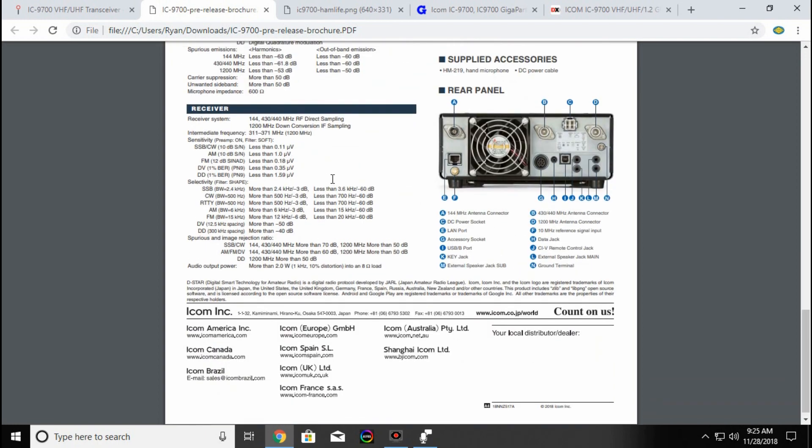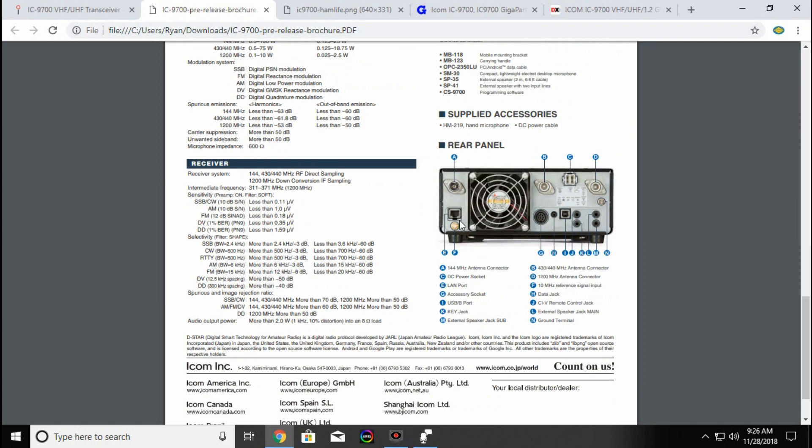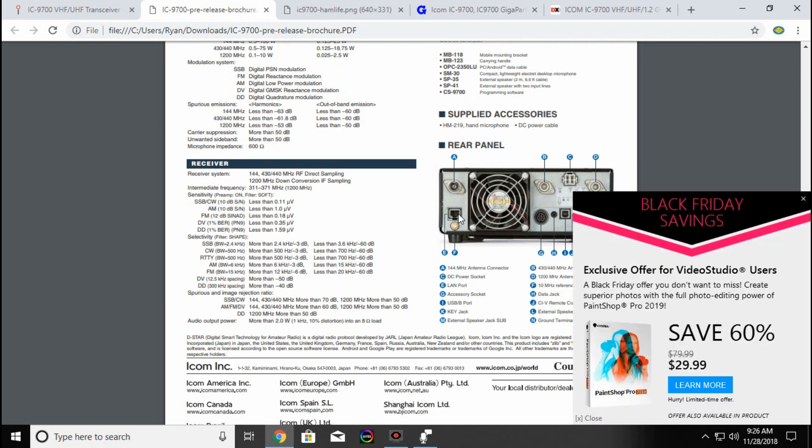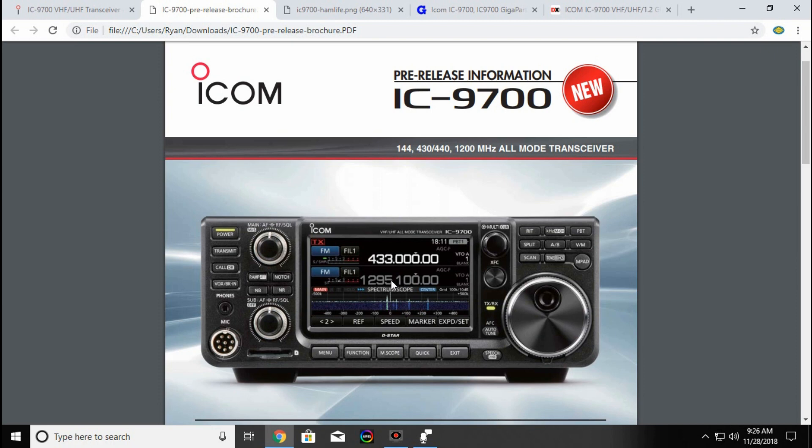Scrolling down, you have your 2 meter connector, which looks to be an SO-239 style, and then you have your 440 and 1.2 GHz, which are N-connectors, so that's nice. You also have a LAN port here — I'm going to assume that's for the DSTAR function. I haven't been able to operate DSTAR, so I'm sure that has to do with that part of it. I don't know if you'll be able to use this radio kind of like a hotspot, possibly.